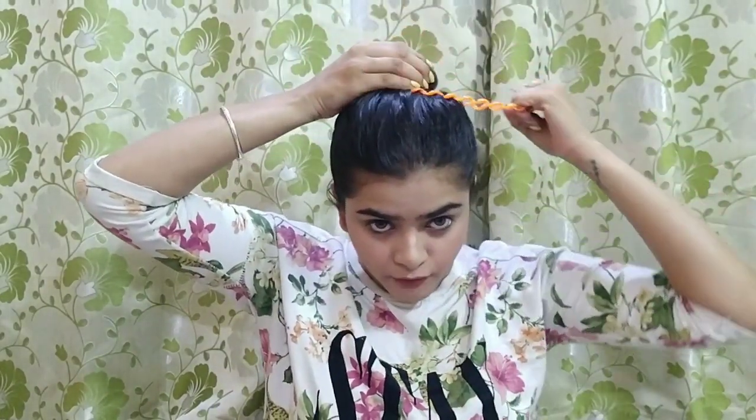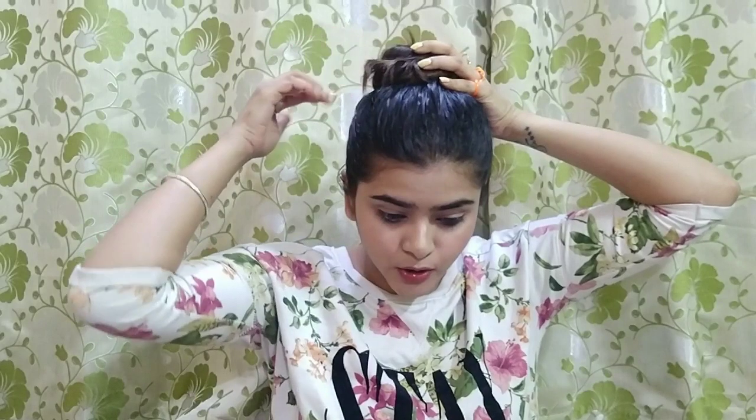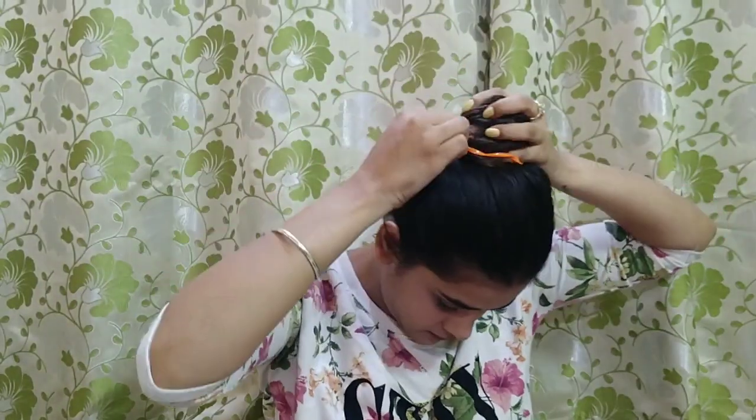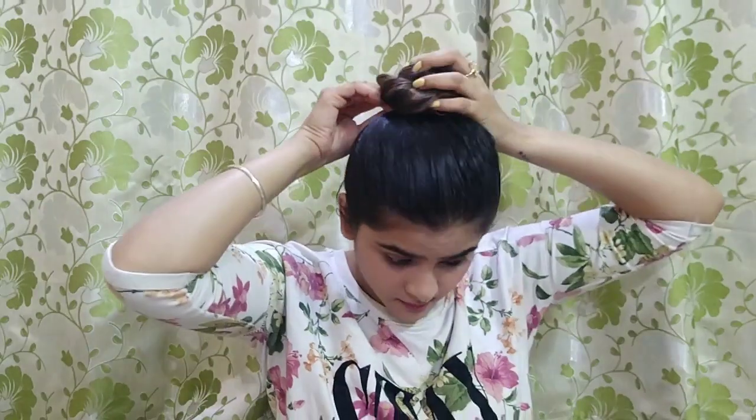Your hair tie should sit a bit lower — as in here. It is not that you have to tie it right at the top; position it where it sits comfortably. And if you want, you can pull it out a little in this way.